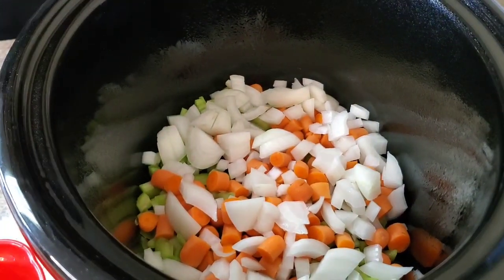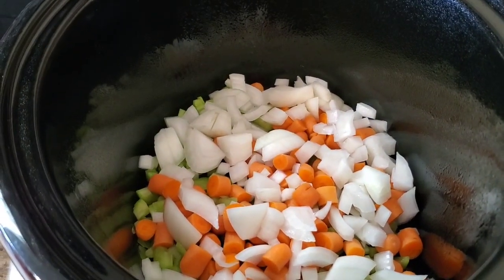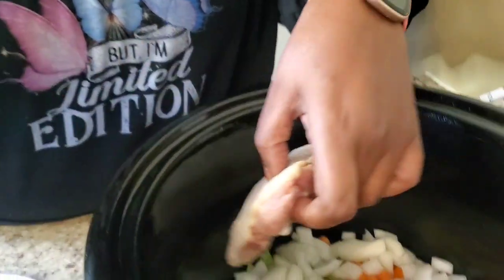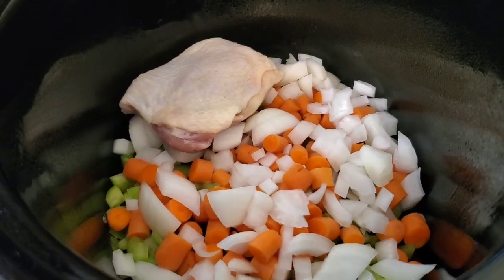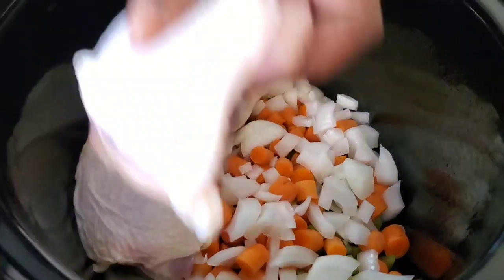My hands are clean for the people that are concerned about that. Now the chicken — it depends on you. You could use chicken breast or whatever you want, but I'm using chicken thighs because I like all the little grease and fat to come out. What I'm gonna do is take the chicken out when it's done, debone it, and shred it up. I got six pieces of chicken, bone-in, skin-on, and I'm just gonna place them in there.